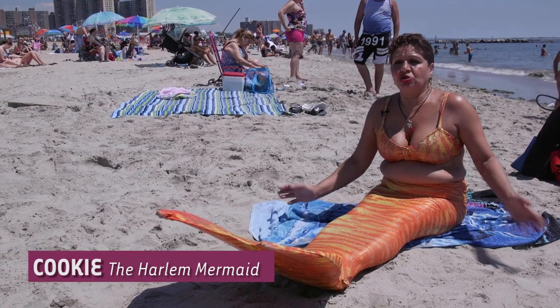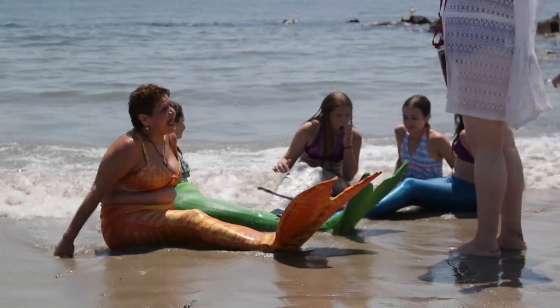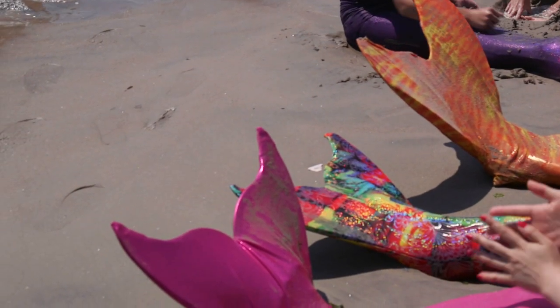It helps me be me, to be free — no hang-ups. I don't think about whether I'm fat or skinny. I'm just a mermaid. And as a mermaid, I feel beautiful.